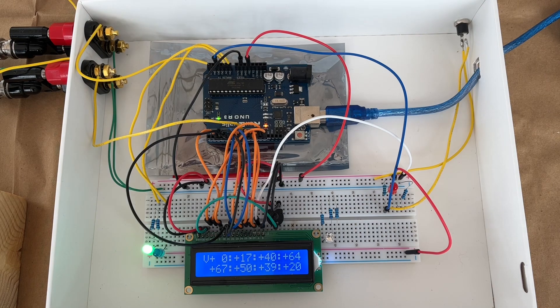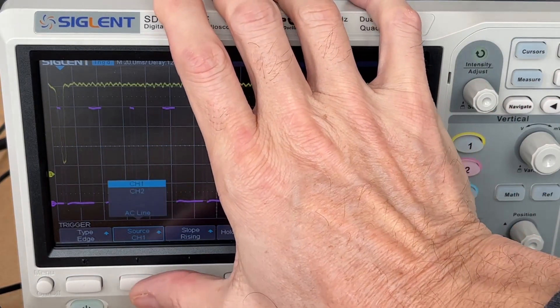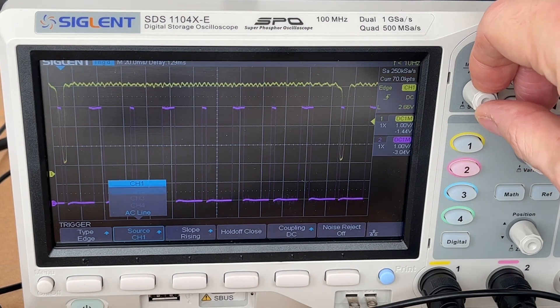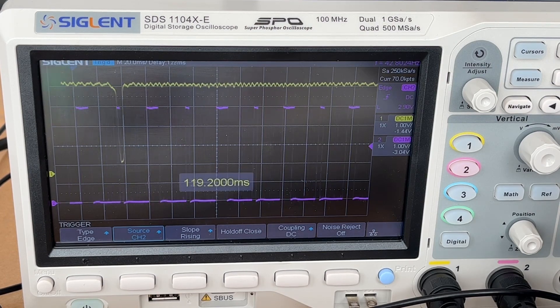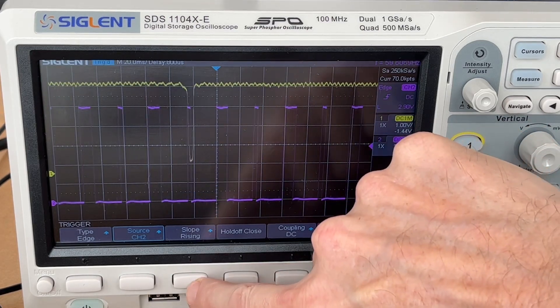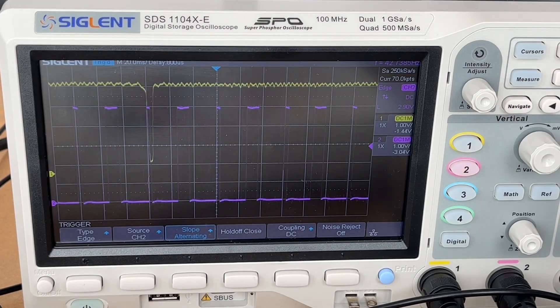One of the reasons things jump around is because the points have some contact bounce — it's not a direct closure; there's a little bit of noise. To show you what that noise looks like, I'm going to switch things around a little bit. Instead of triggering on that yellow pulse, we're going to trigger on channel two, which is the purple pulse. Now we're triggering on that purple, really looking at a rising edge.